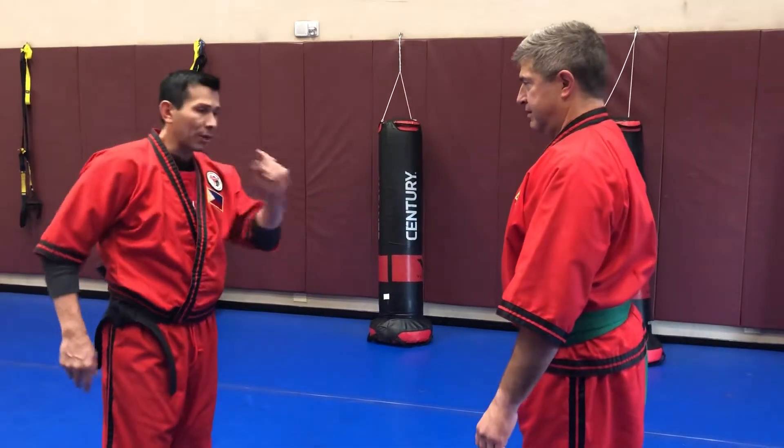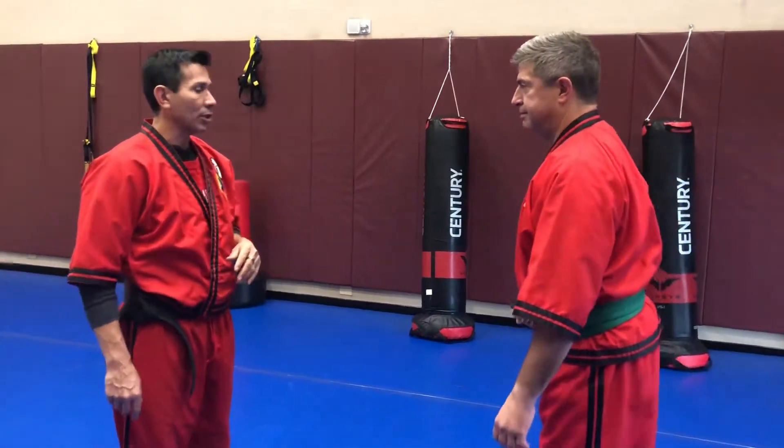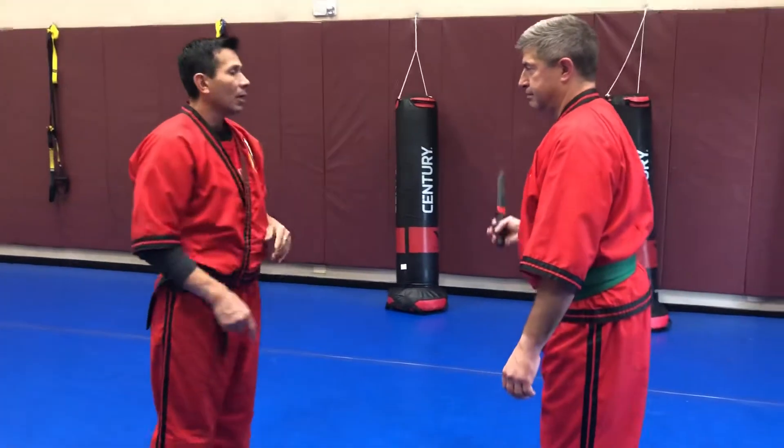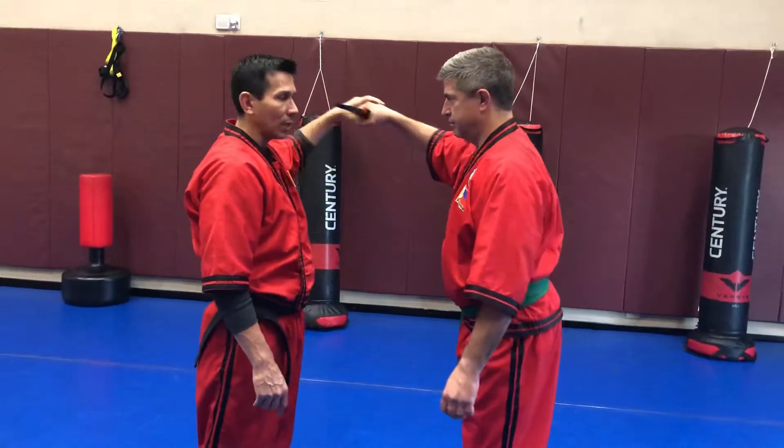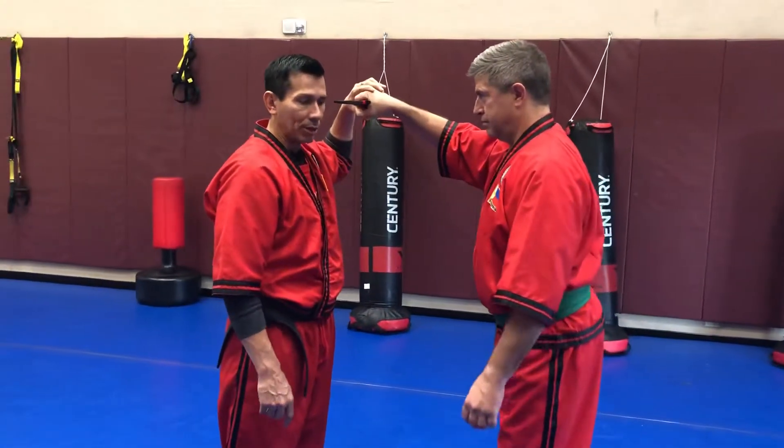Derek and I are going to demonstrate a knife defense drill. One person is going to have a knife, so Derek will use the knife first. He's just going to use a standard grip. He's going to hook — his goal is to take this knife and hook, doing an angle one attack, hooking to the skull, the cranium.